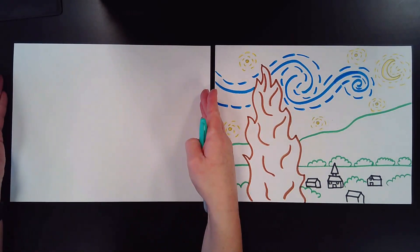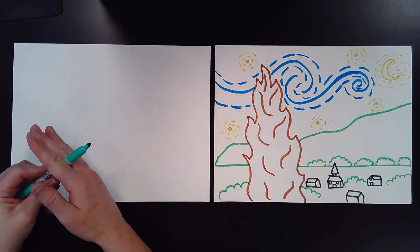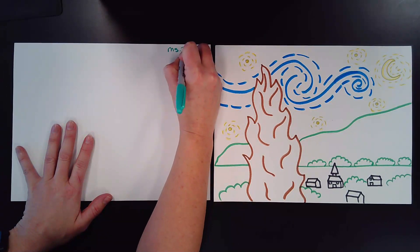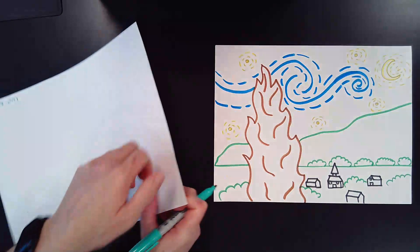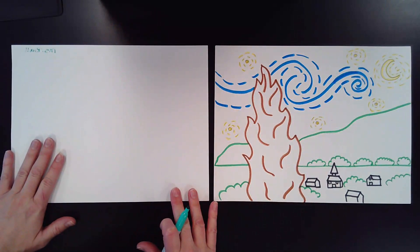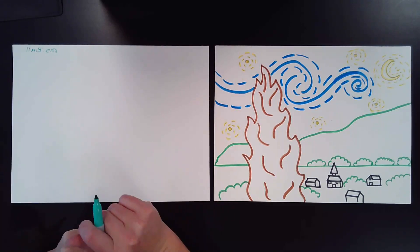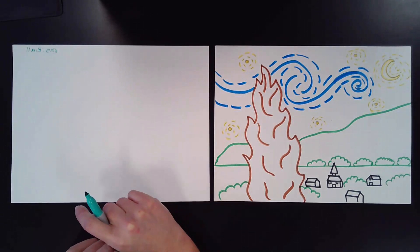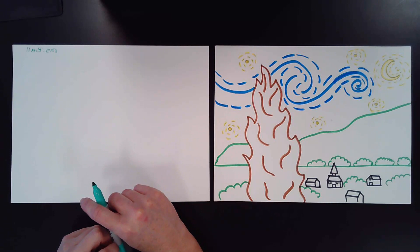Your paper is going to be landscape today. I've got my Sharpie so you can see what I'm drawing. We are going to start by writing our name at the top, and then we are going to flip our paper over on the back so that we can get ready and draw. Take a second, get your name, flip your paper over and we are going to get started.